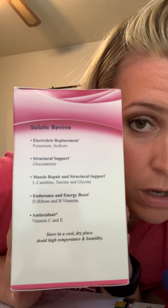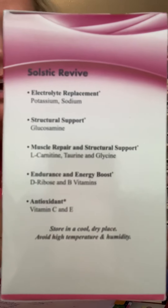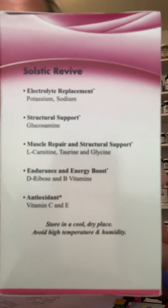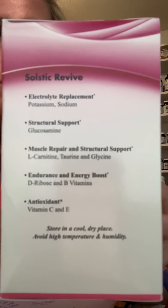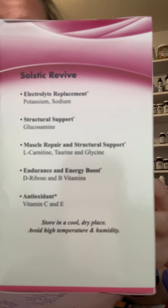It contains glucosamine for structural support — 500 milligrams of glucosamine per serving — and that's to help support joint and cartilage health. Of course, we're going to be using all of those when our kids, or ourselves, are exercising and doing all that other kind of stuff.